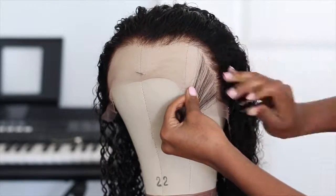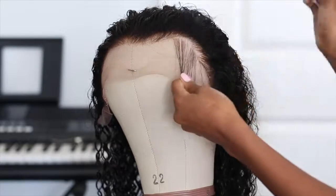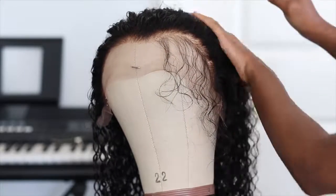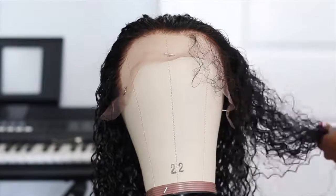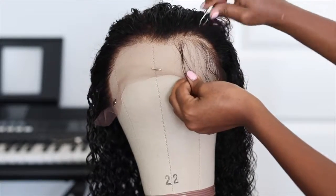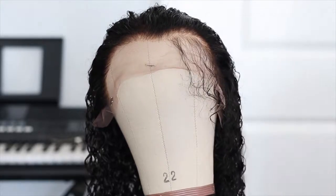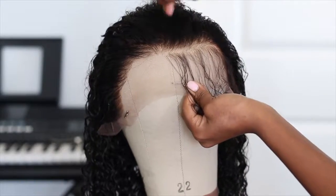The main reason we bleach the knots is to get rid of those black dots on the lace. Look how natural that looks — all I had to do was bleach the knots. Without bleaching, you'd see black dots. This lace front is already pre-plucked but I lightly plucked it a little more because I like my lace to look thin and natural. I didn't even have to tint the lace — I only tint when working with 613 hair.